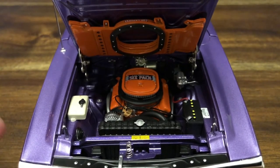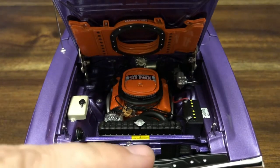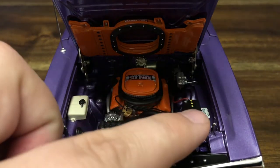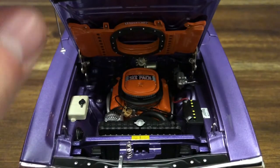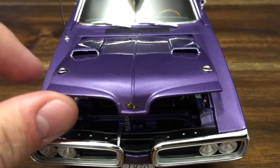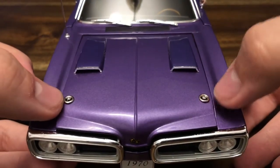The engine bay is very intricately detailed with the wires for the spark plugs, as well as the battery leads. You get the different safety labels on the radiator core support and the fender wall. The hood has realistic springs on both sides and does shut — you just have to push the hood pins down as they go through.